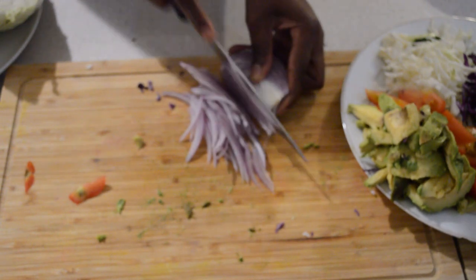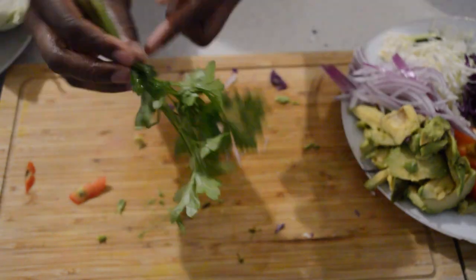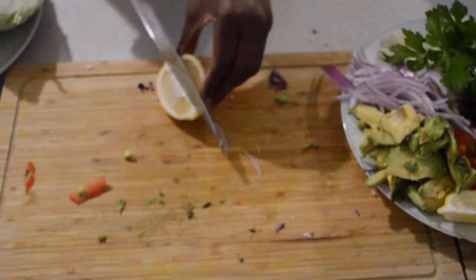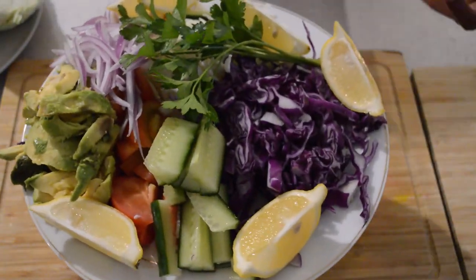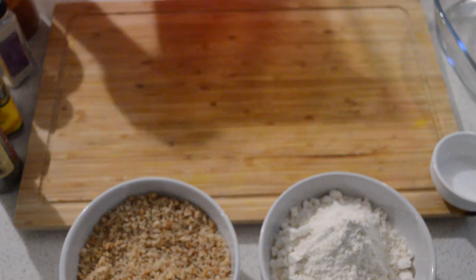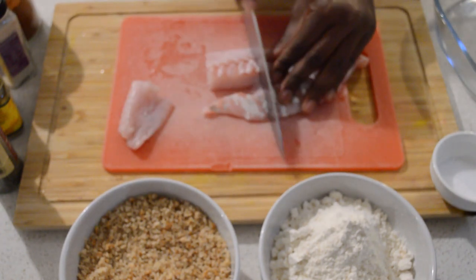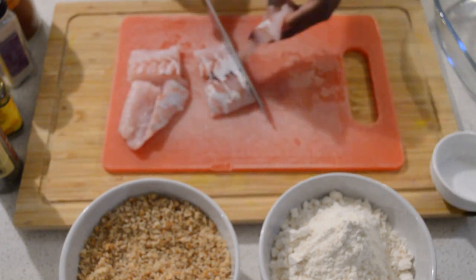Just peel and put it aside. You can use white onion if you want. Now I'm gonna add the parsley — or you can use cilantro. And the lemon, just put it aside. I'm just gonna cut the fish to cleanse the flavor. You can use any size you like. I'm gonna dice them.